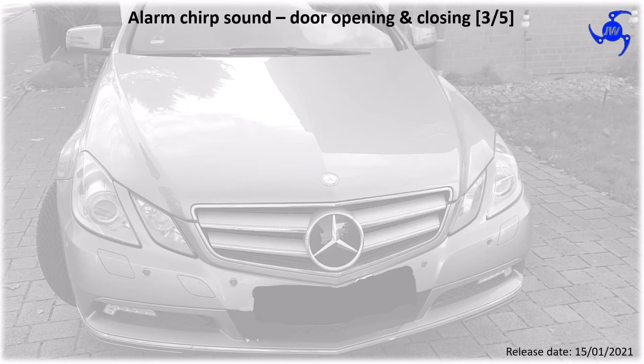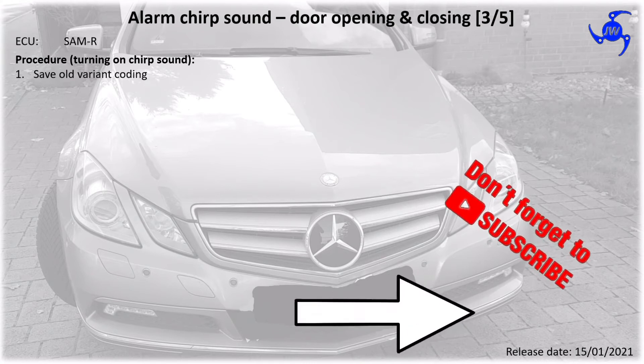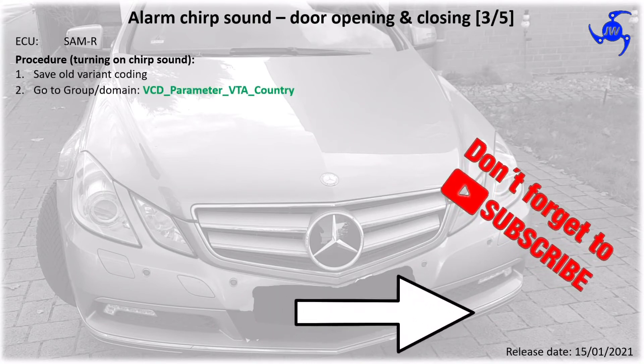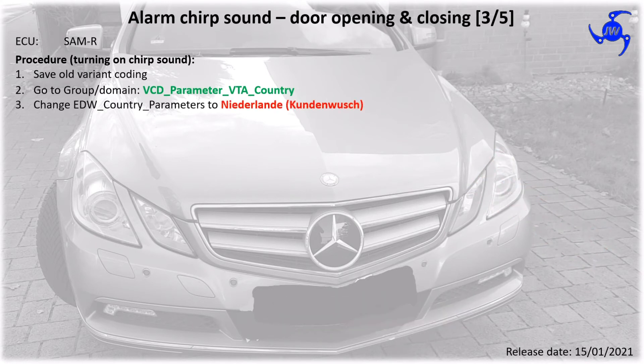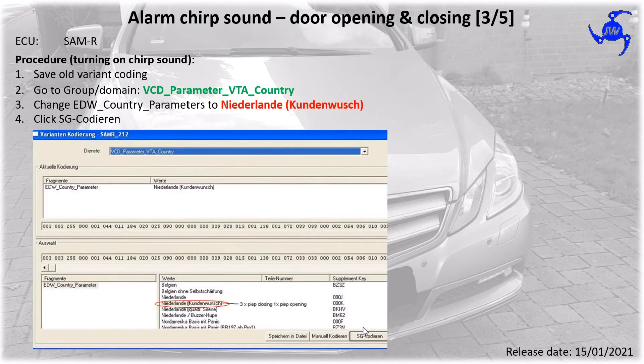To activate the alarm chirp sound, you need to go to the ECU SAM R. The procedure is: save your old variant coding, then go to the group VCD parameter VTA country, and change the alarm system country parameter to Niederlande Koningvak. Afterwards, click SG Code. In the picture below you may see the positions.